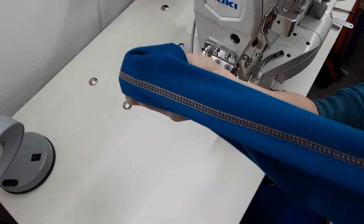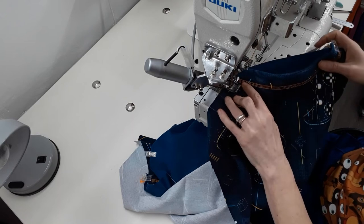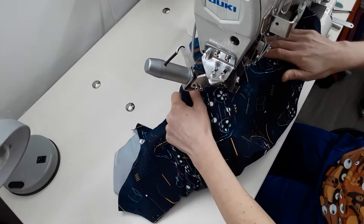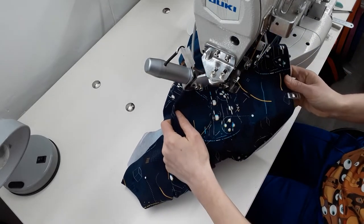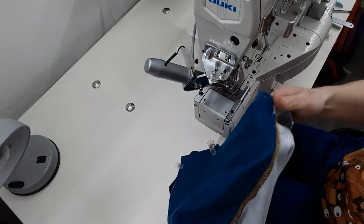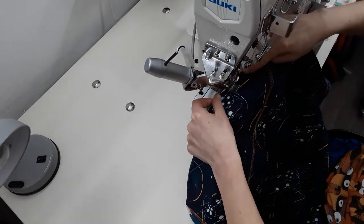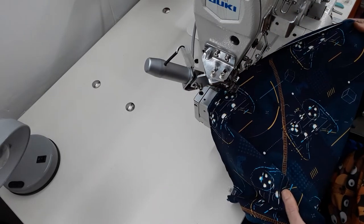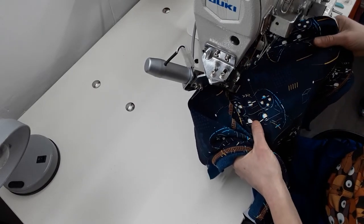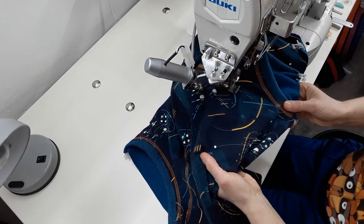I can now move on to cover stitching the pocket lining, and this part can be a bit tricky depending on your design and the desired shape of the pockets. I prefer to baste the pocket linings by hand and use the basting as a guide for my stitching. My basting line is about 3 millimeters from the edge of the pocket lining and I try to align the center needle with this line. Top and bottom cover stitch machines can be temperamental with the spreader, so always check if your spreader is threaded properly before you start. I'm going very slowly because I need to be more precise and I don't want any puckers.